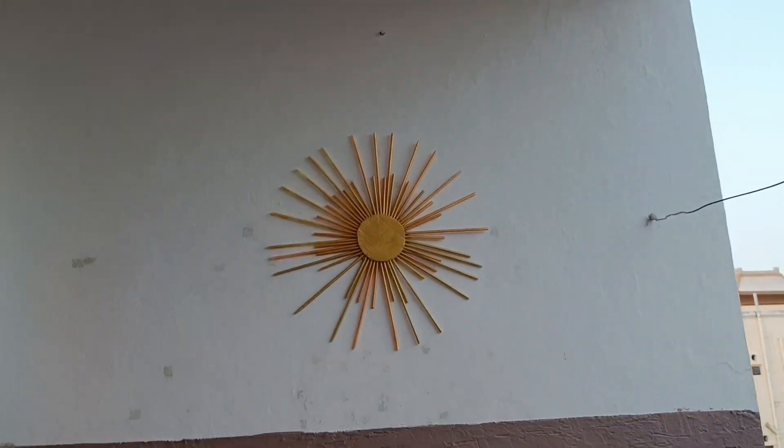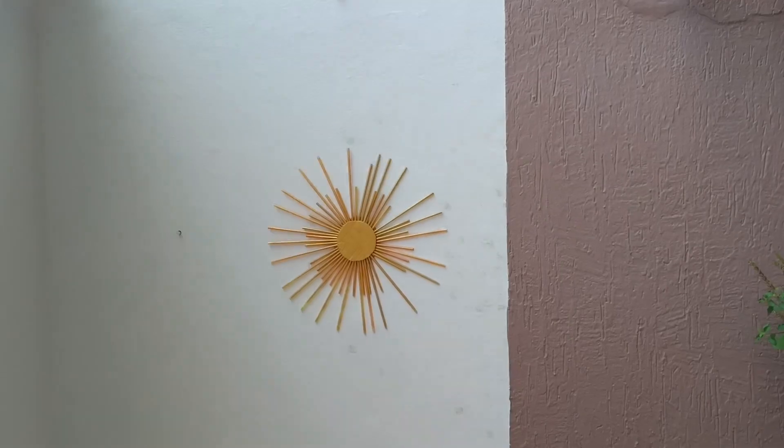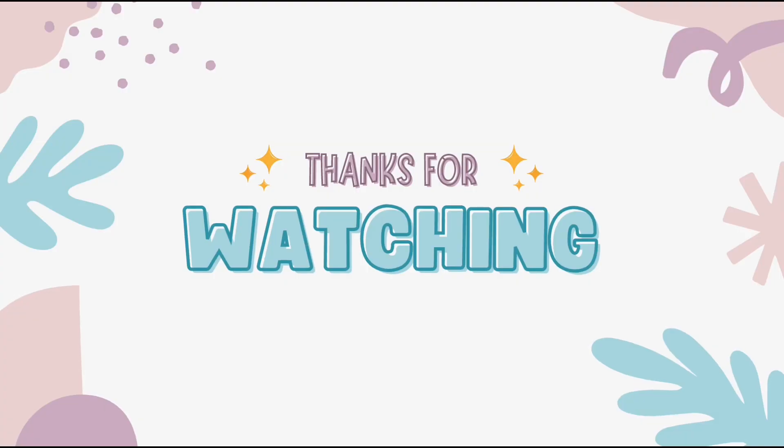This image is very cool, so that's the video on the channel. Please like, share and subscribe. Thanks for watching. Bye.